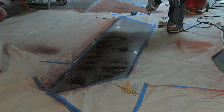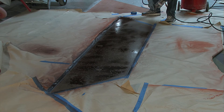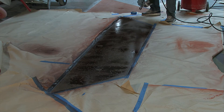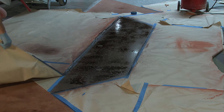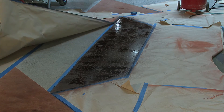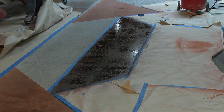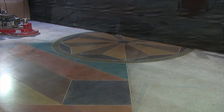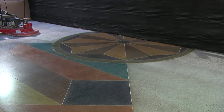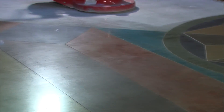Continue working the design until all of the areas have received a color application. Be sure to allow your material to dry completely before continuing with any additional processes, like densifying or polishing. Typically the material must be allowed one to two hours of dry time, depending on the ambient temperature and the substrate you're coloring.